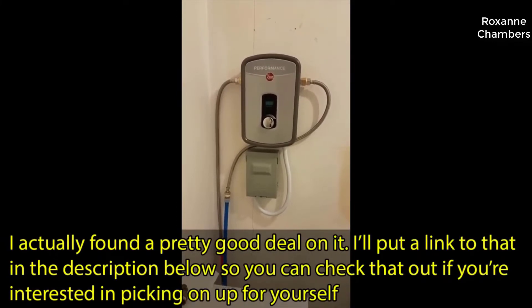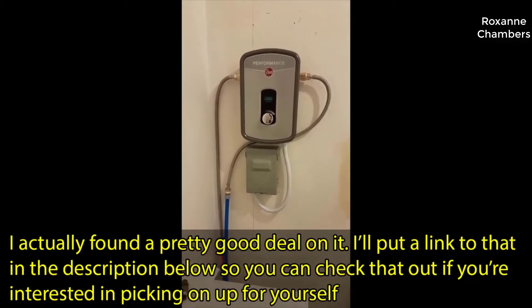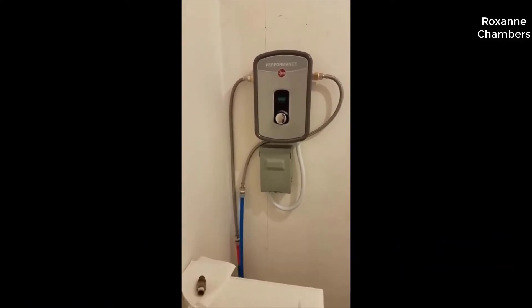I should mention real quick that I actually found a pretty good deal on this water heater and I'll put a link in the description below to that deal, so you can check that out if you're interested in getting one for yourself.